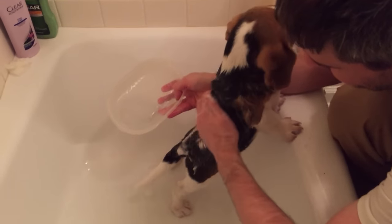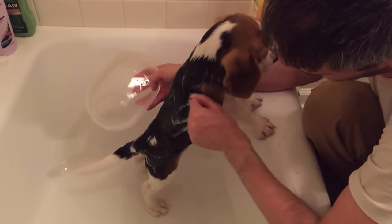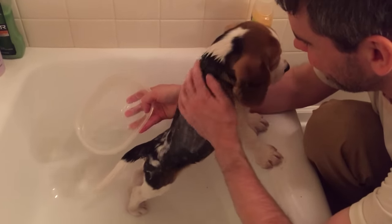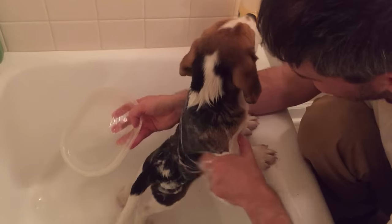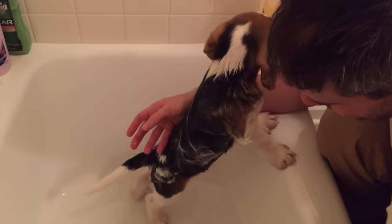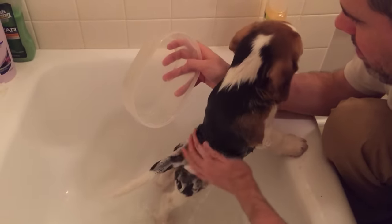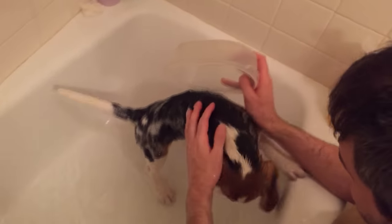Okay, here we go. Does that feel okay? I'm going to put some on your tummy now, okay? It's supposed to be nice and gentle for puppies, this shampoo. Oh, you're so adorable. You're doing so well, Ollie. Okay, a little bit more water — I'm going to put a little bit up on your head. Not too much though, okay? I don't want to get it in your eyes. I don't want to get it in your ears either.